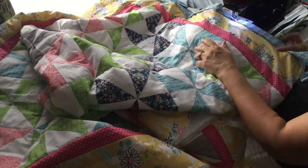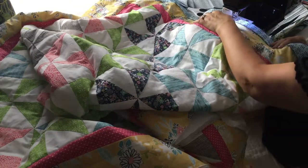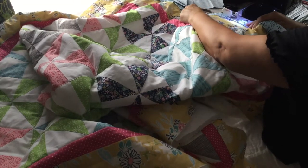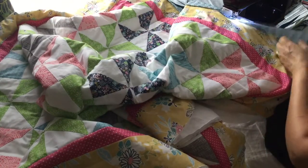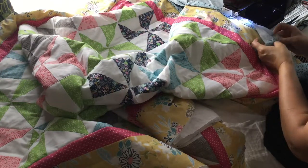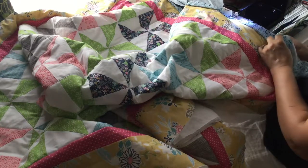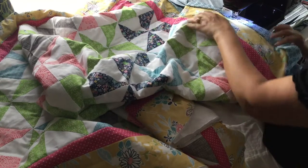I'm using a size 16 quilting needle for this project. Now when I get to that seam, I'm just going to open that with my fingers and flatten those two seams out so it's not too bulky.